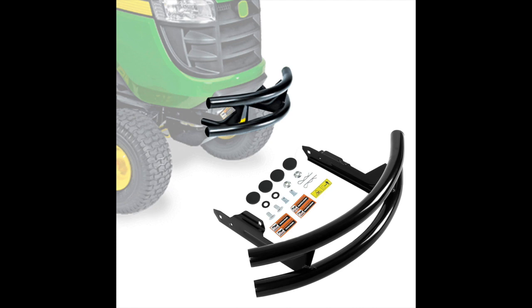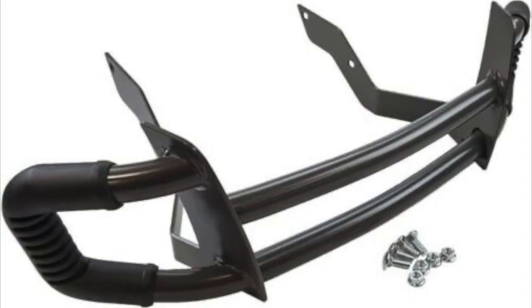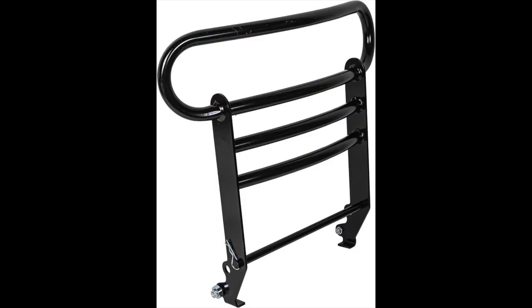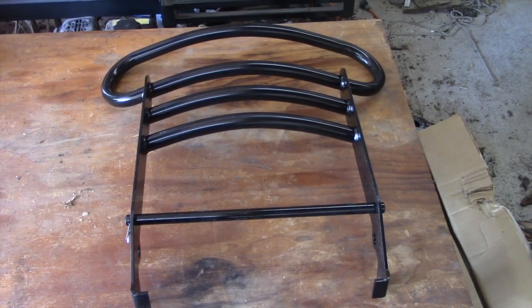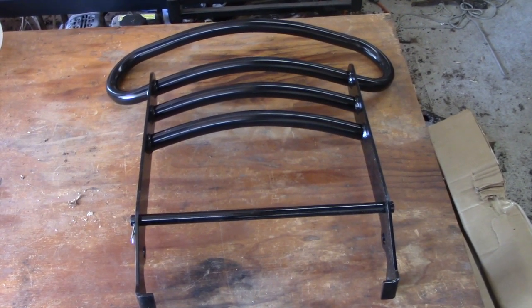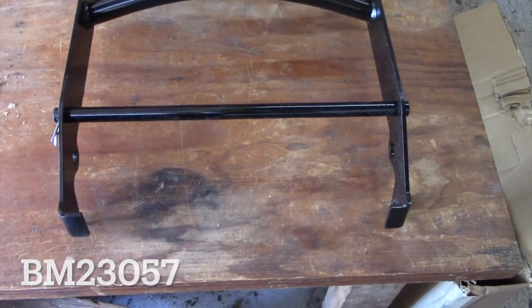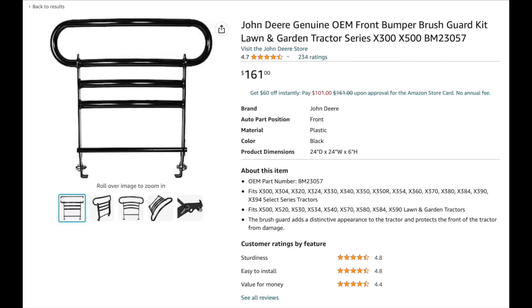Depending on the specific tractor model, there's an assortment of options out there from both John Deere and aftermarket suppliers, but I kept coming back to this tall profile model. From the photos I saw online, it seemed to protect the entire nose of the tractor. It's a genuine OEM Deere accessory, part number BM23057, designed to fit the X300 and X500 series machines, and a few others as well. I found it on Amazon for about $160 — I'll put a link in the description.